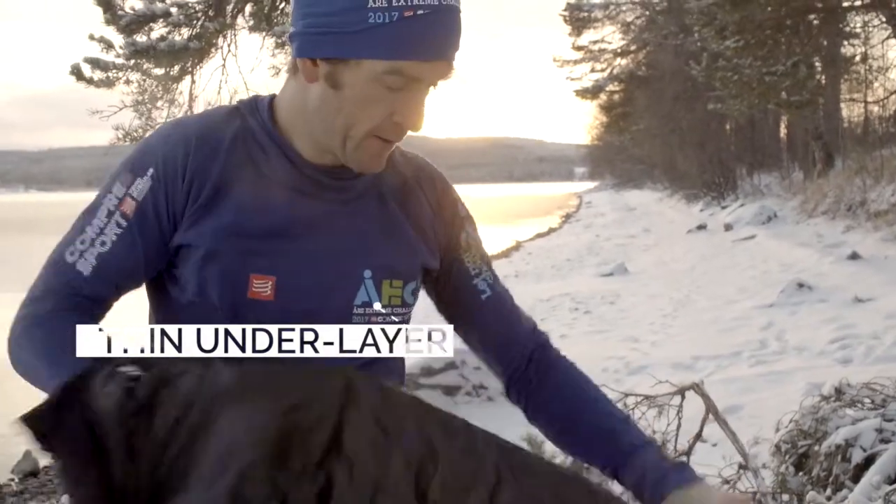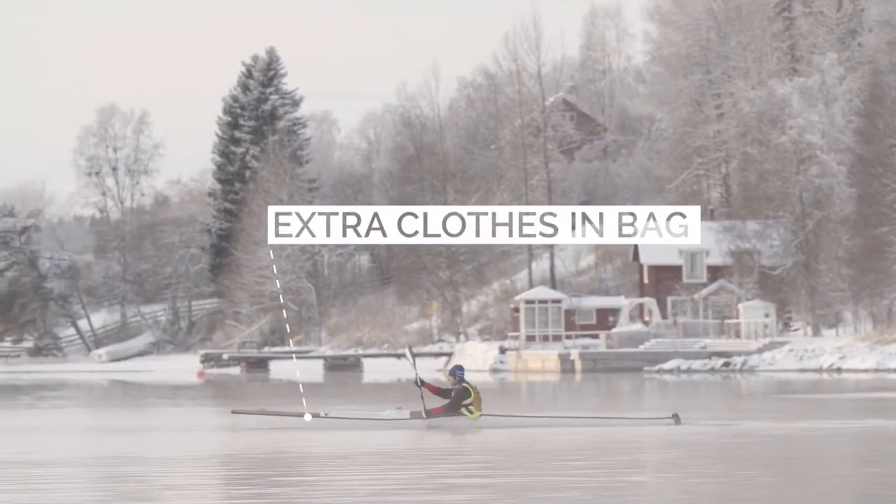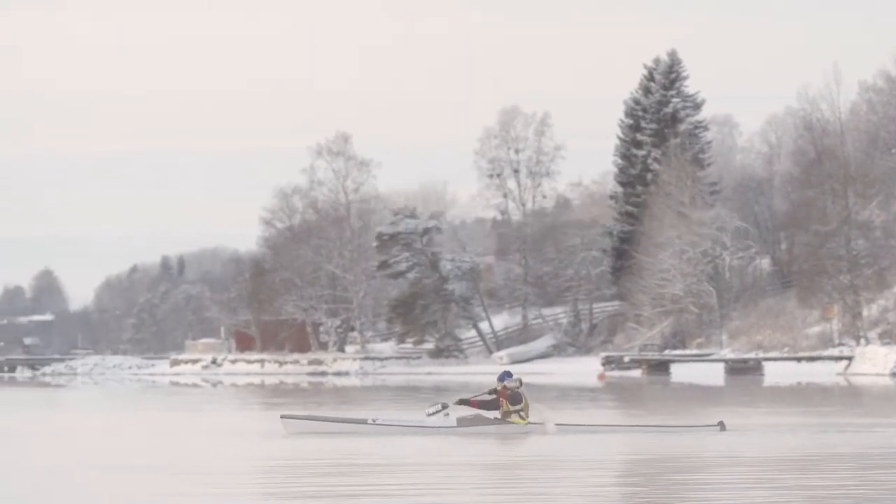A wetsuit is a good alternative, but can cause irritation if too tight. A dry suit is better, as it keeps you entirely dry even if you swim. This is best for surf ski paddlers. Always paddle close to shore and bring a dry bag of warm clothes just in case.